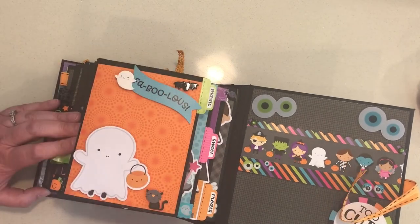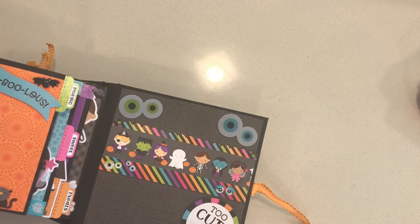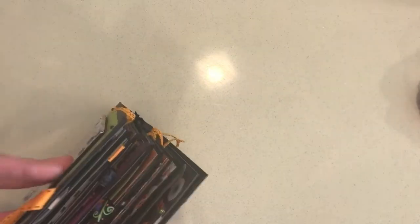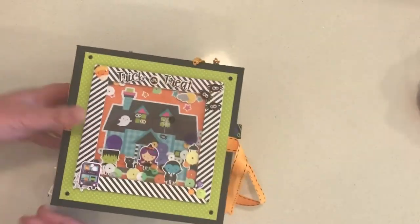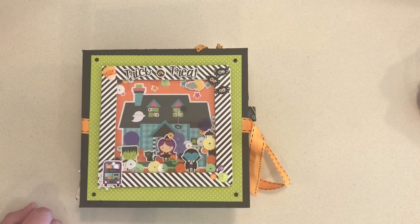We've got some more of those little acetate elements on the back and that's about it. This was such a fun album to make — such a fun paper collection — and I will be doing a lot more of these in the future. Thanks!